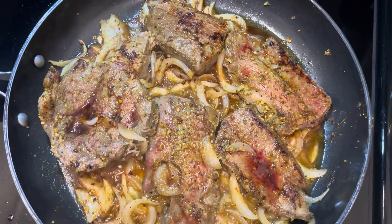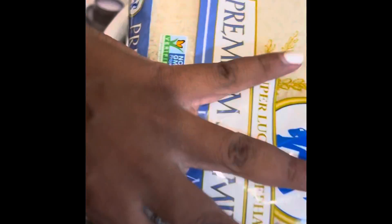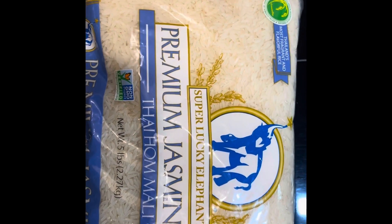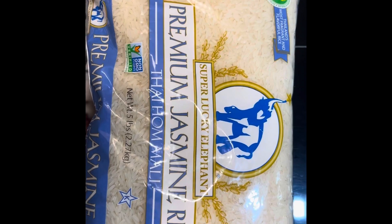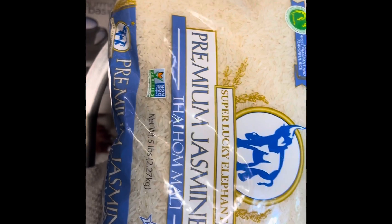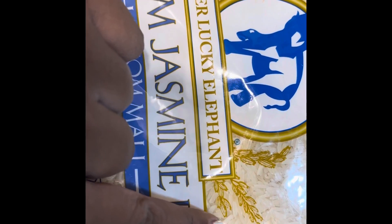We got this rice from ShopRite — I believe it was $7.99. I got it because I thought since it's resealable there'd be no bugs, but then I saw a bug in here. I am so disgusted! Who else sees bugs in their rice? That's why it's so important to wash your rice, guys. I'm not sure why it happens but I'm going to research it. I was like, 'It's resealable, we won't have that problem' — it was in the cupboard and here we are.